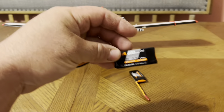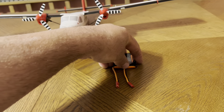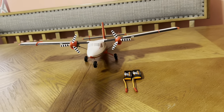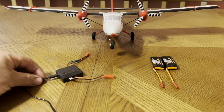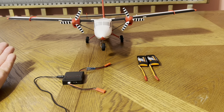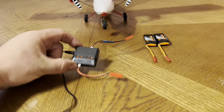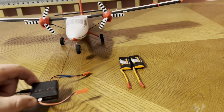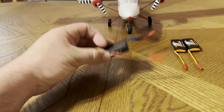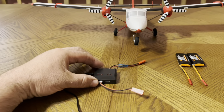I bought two of these 800 milliamp Spektrum batteries. But now looking on Amazon, there are some much better deals. I remember in the past I had bought this charger with, I think, 500 milliamp batteries, and it came with four of these wires. I only located one, so I made one myself — not a big deal. It runs on USB, I think it's like 500 milliamp charging, which is fine for these single cells.